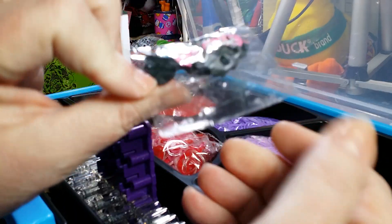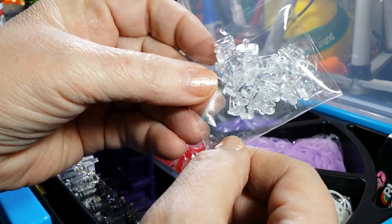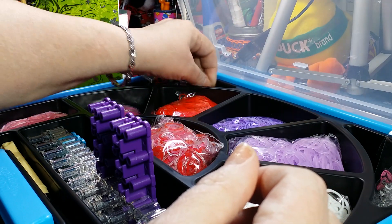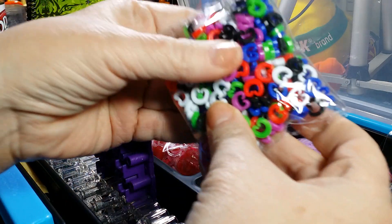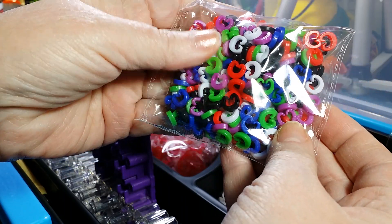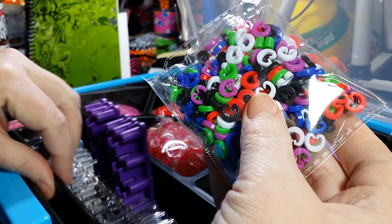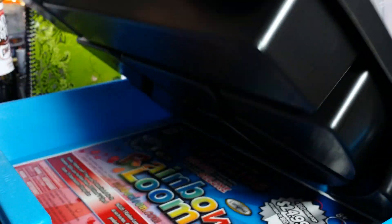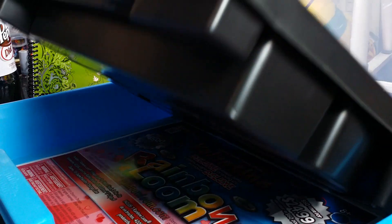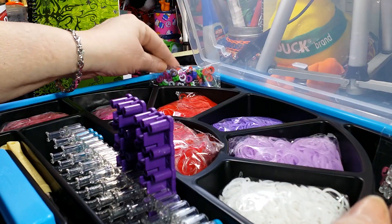You get the little charm clips to attach to your bracelet, and you get a lot of these colored c-clips. There's probably quite a few — I wasn't sure if it was a hundred or a hundred and fifty, but it's actually three hundred. There are three hundred c-clips in the package.